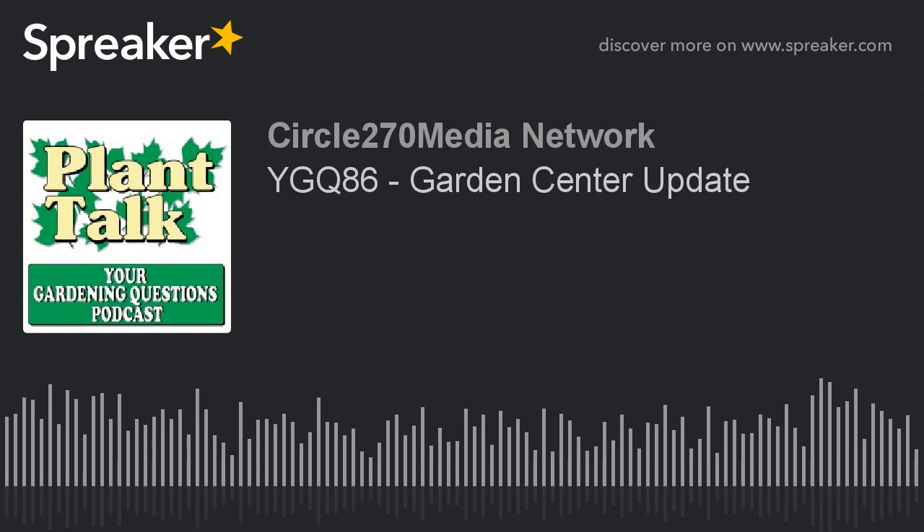Hi, this is Mark Noose from Plant Talk Radio. Thanks for subscribing and listening to our podcast, Your Gardening Questions from Plant Talk Radio. To keep this podcast free, we're partnering with Stokes Seeds.